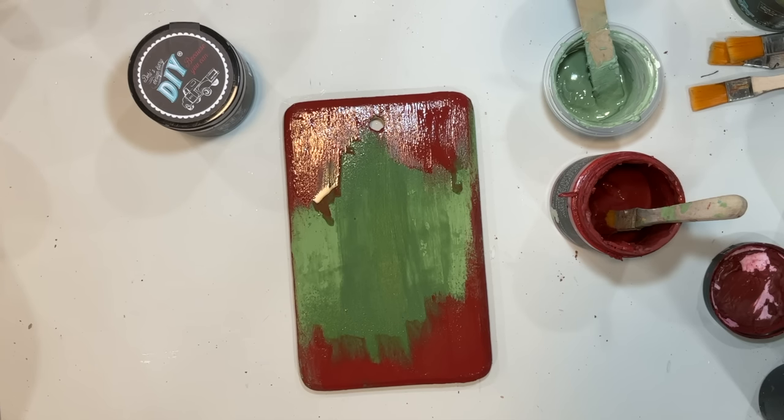I'm going to pull out my Fancy Farm Girl green DIY paint — I love this color, it's like a Christmassy woodland green to me. This one's quite old so it is clayed up quite a bit. You can take the clay that's on the top, remove it and put it in a different container, add a little water, or put it back down in the bottom of your jar because it will reactivate with the other paint and soften back up — don't get rid of that paint.